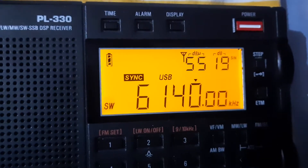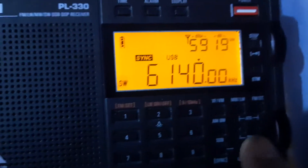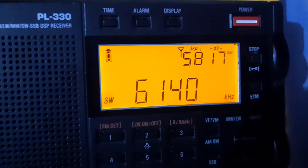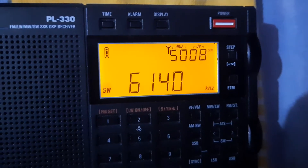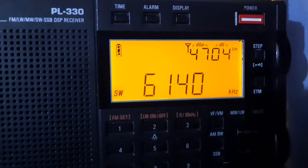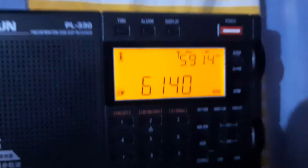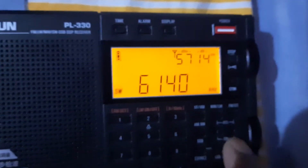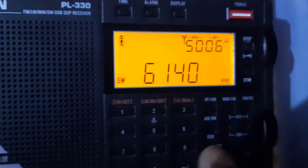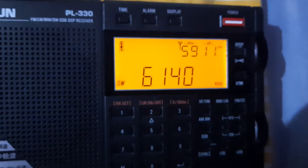Now I will close that synchronized detection — see the difference once again. See the signals getting down. This is exactly what happens when you want to tune to single sideband mode, LSB or USB — the noise is there and the signal is not stable.